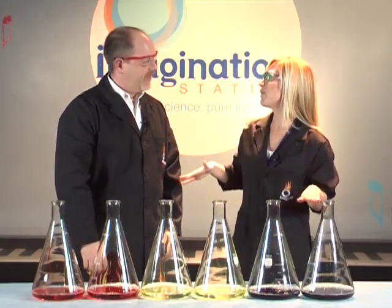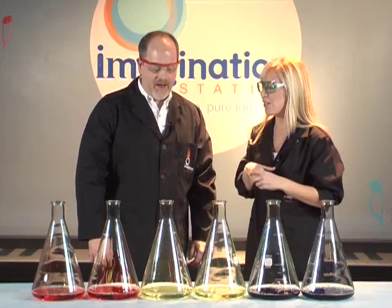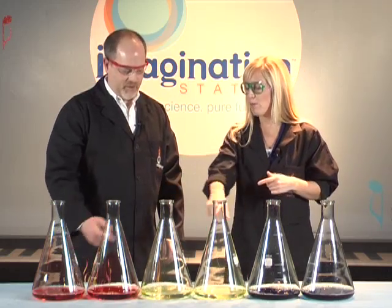Alright, Carl, I'm all set up here with my version of elephant's toothpaste. You know that 3% hydrogen peroxide you got down at the drugstore? This stuff is 35% concentration of hydrogen peroxide, so you don't want to get your hands anywhere near these flasks. I've already added my soap, and I've also added some colors because we love the Harlem Globetrotters — we have red, white, and blue here.